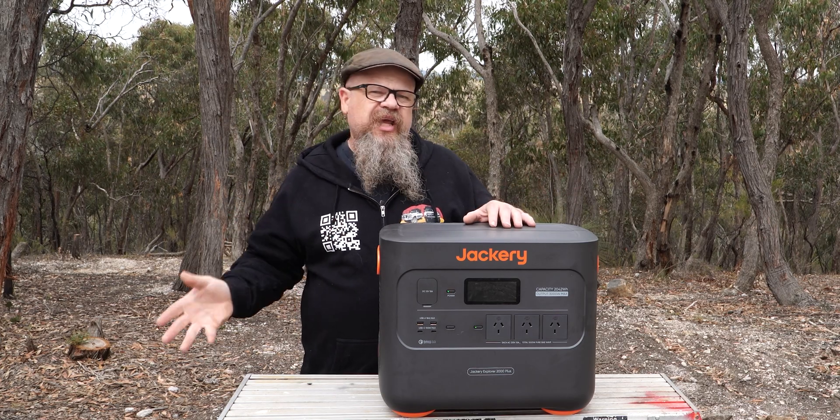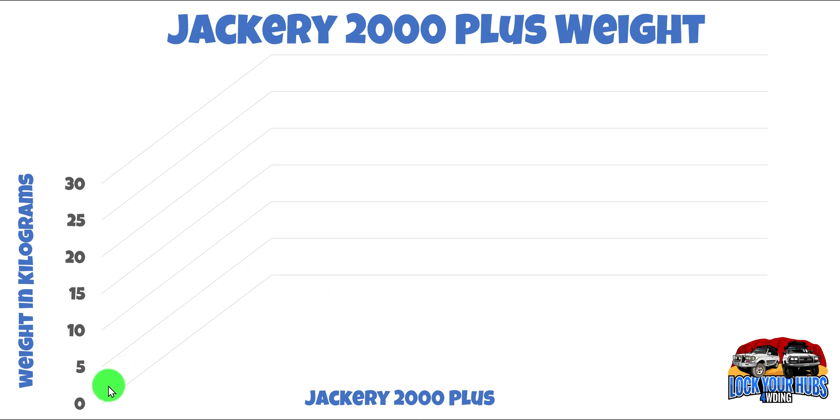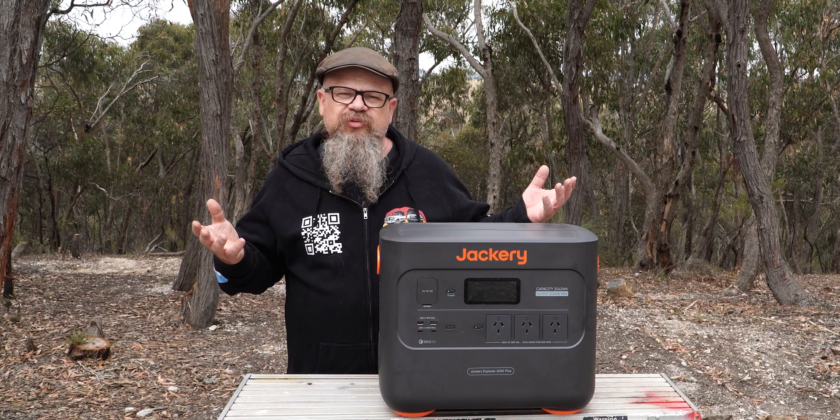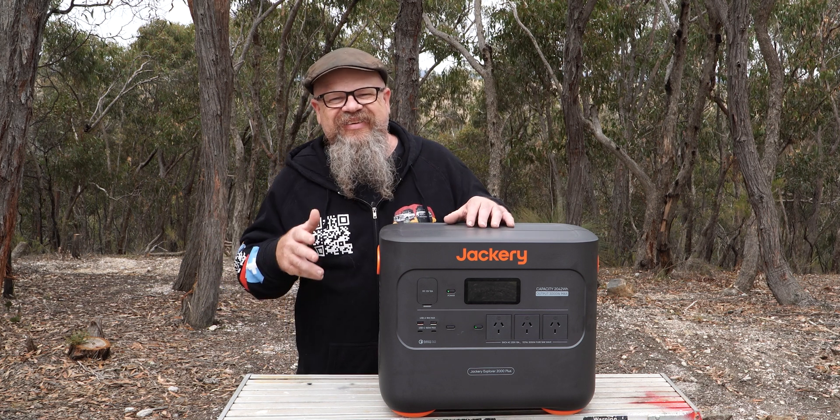Let's check out the weight. On the left-hand side we've got the weighting in kilograms ranging from zero right through to 30 kilograms. The Jackery tipped the scales at 26.9 kilograms, so it's not exactly a lightweight. Not only is the price reasonably hefty, so is the unit itself.